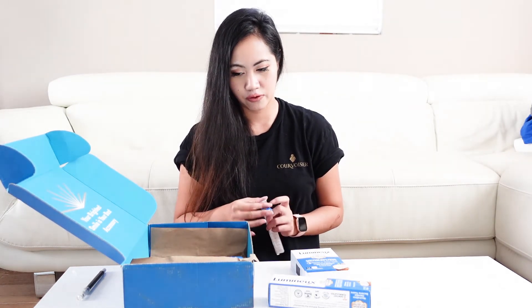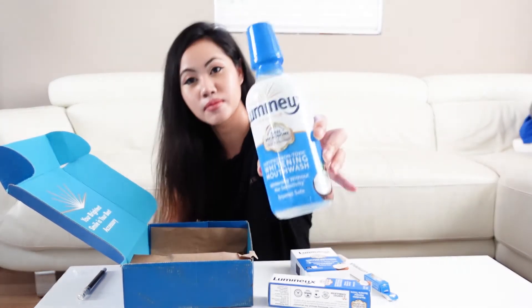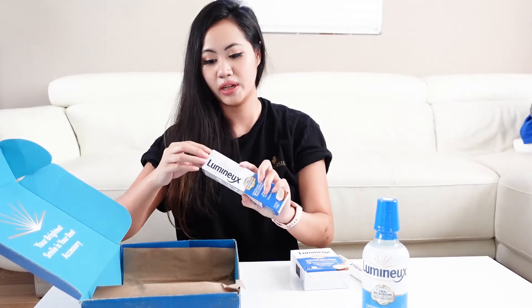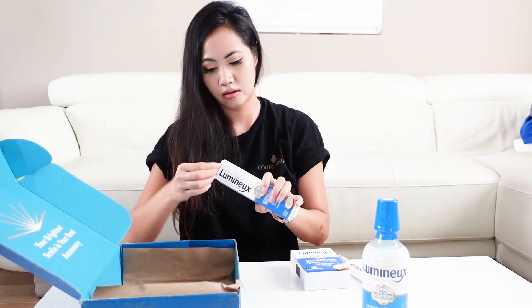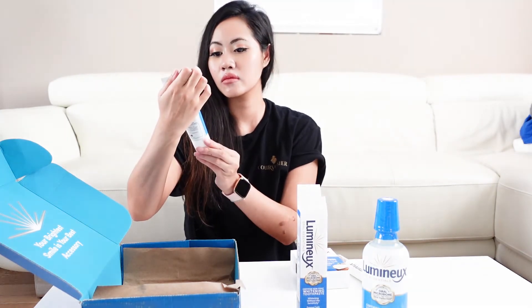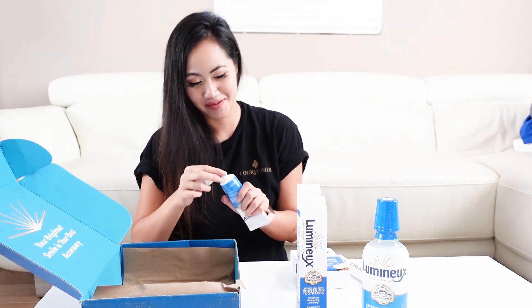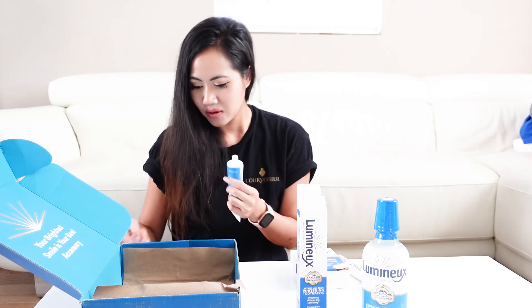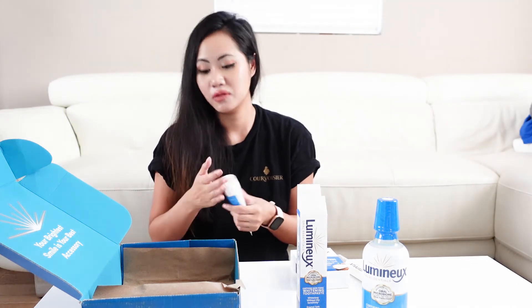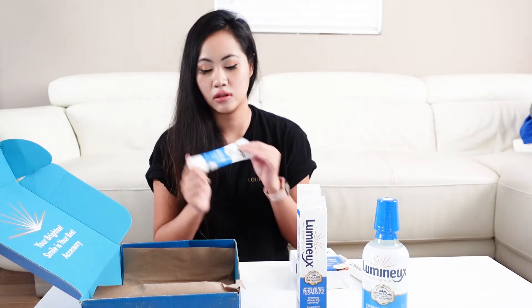And the fourth item is the mouthwash. I'll just smell it first — it's just a habit that I always do. You know what? It smells like a regular tube paste. It kind of smells like cold dish, but I don't know. I have to use it first to be able to distinguish the differences.